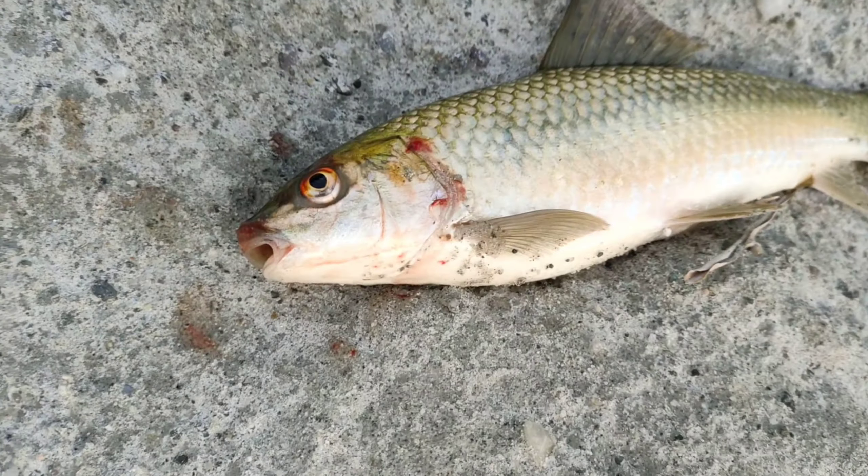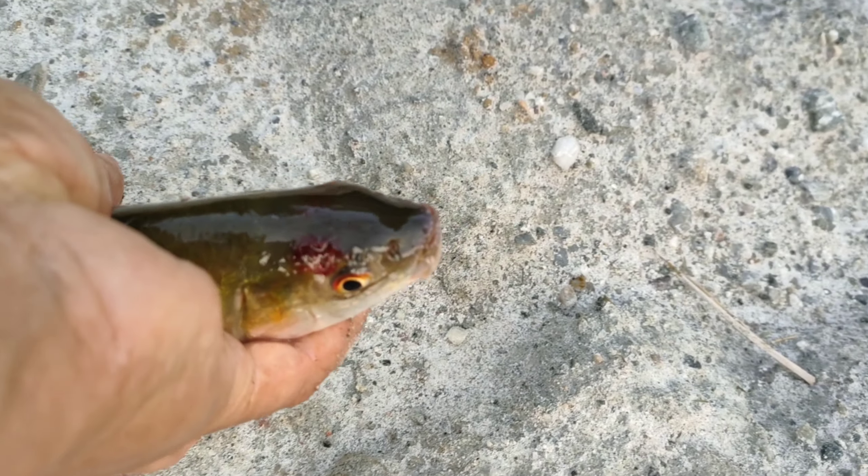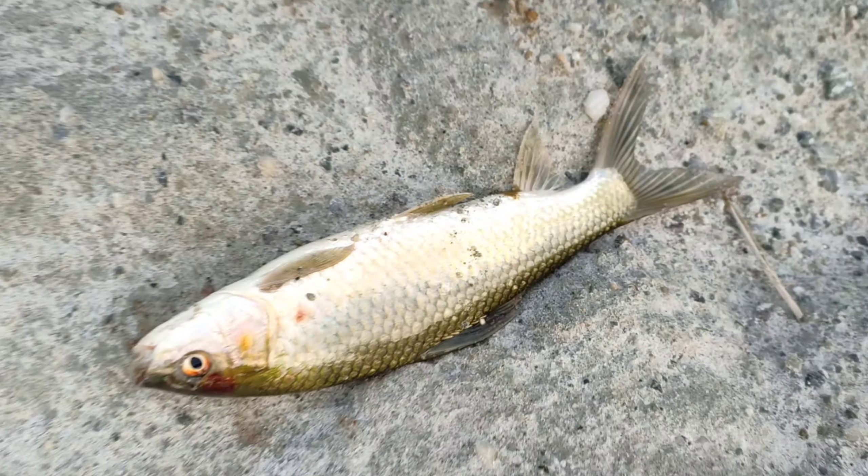So where are you? Let's see. This is a headshot. It's a headshot.